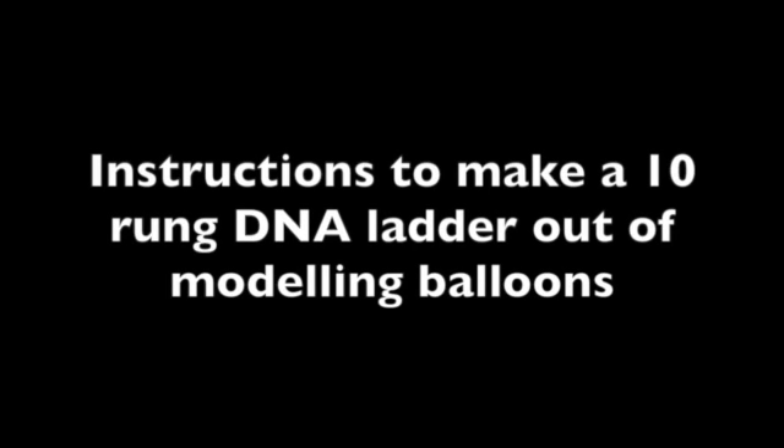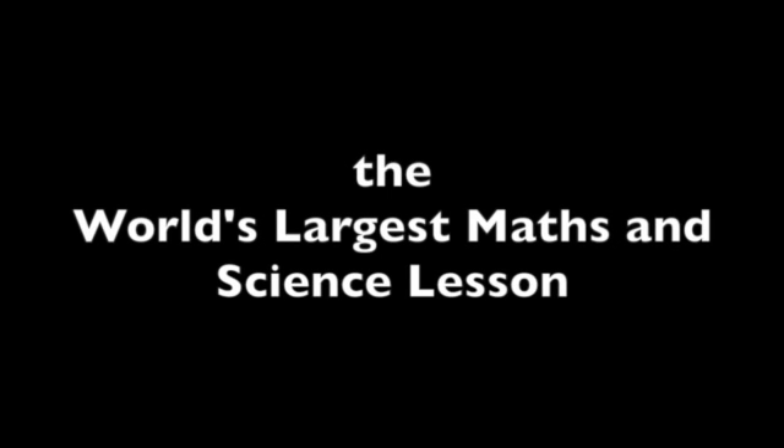Instructions to make a 10-rung DNA ladder out of modelling balloons, created for Guinness World Record Day 2015 and the attempt at the world's largest maths and science lesson.